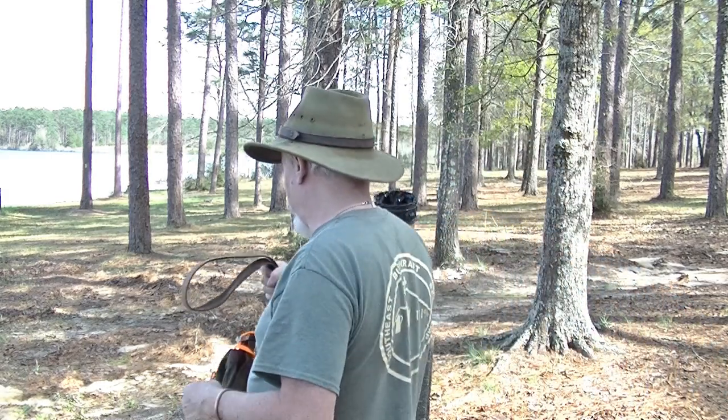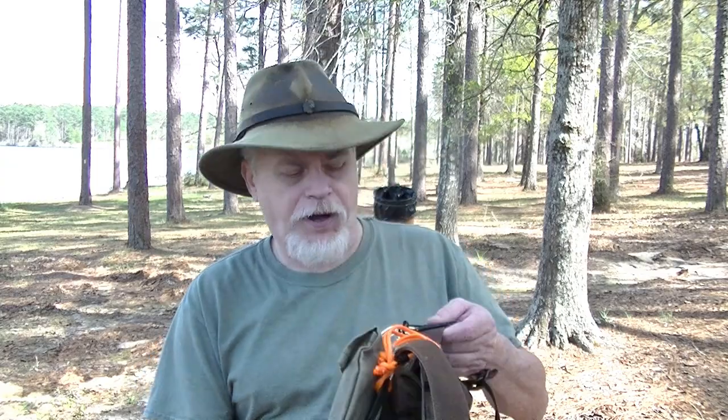All in all, it's the same bag with just some improvements. So now let me show you some of those improvements. Let's start with that grab handle and what it can be used for. Taking my grab handle, I'm taking two Alice clips — they were used for U.S. military Alice gear. There are tons of these available in surplus. If you've got an old Army canteen or something, this is probably on the back of it.